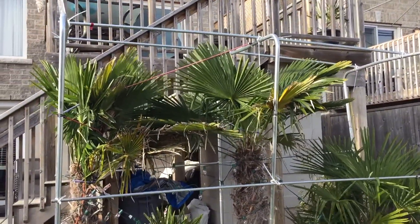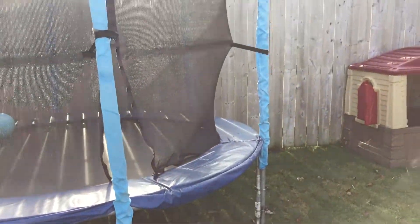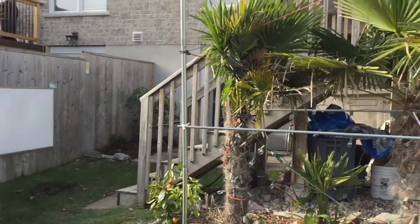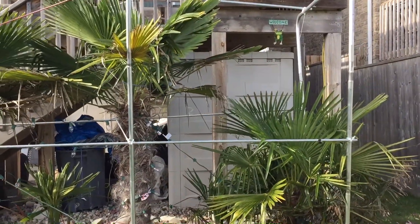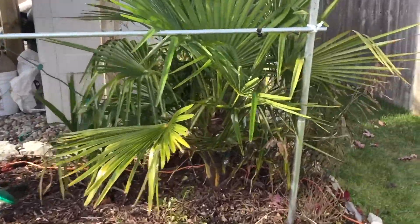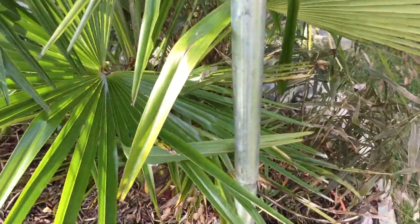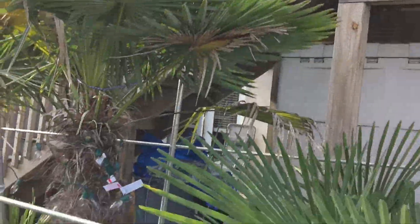So this is a trampoline frame, basically turned upside down. I had an extra one, and this is what I'll be using for my protection. These poles are staked into the ground — there's a stake underneath them and these are slipped over top. It's pretty sturdy. A couple extra poles along the top and the sides.